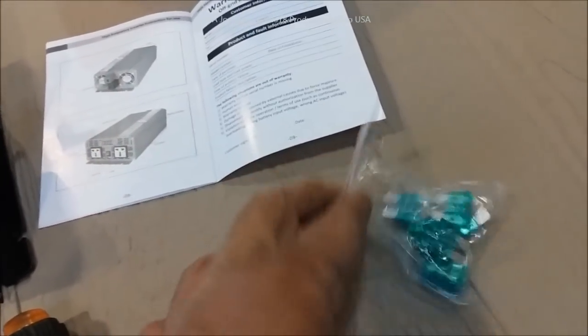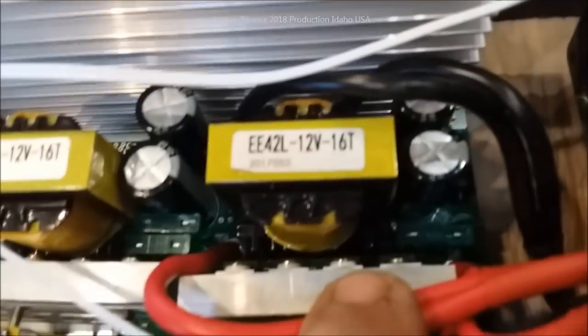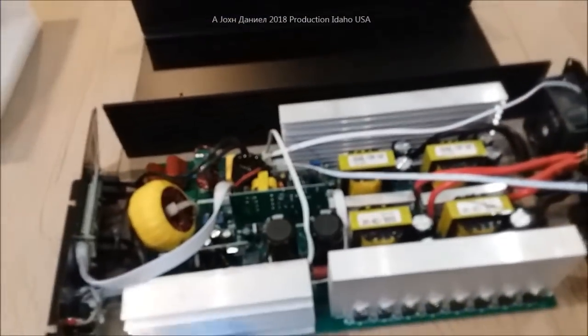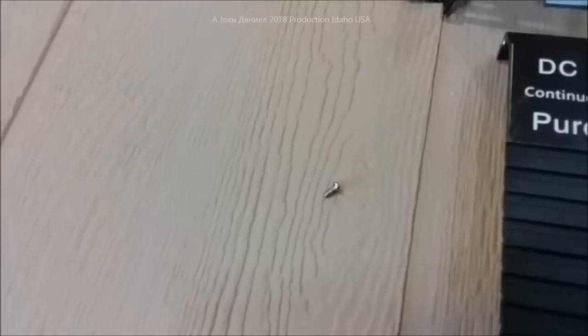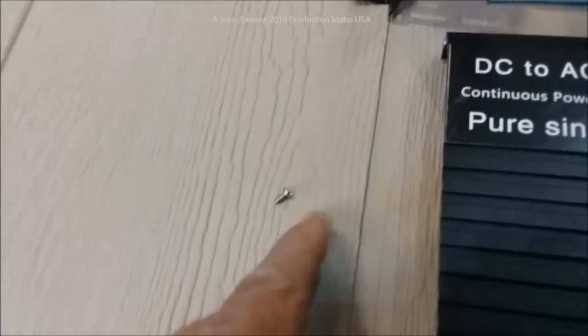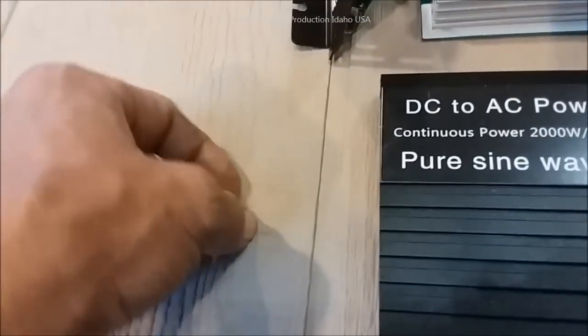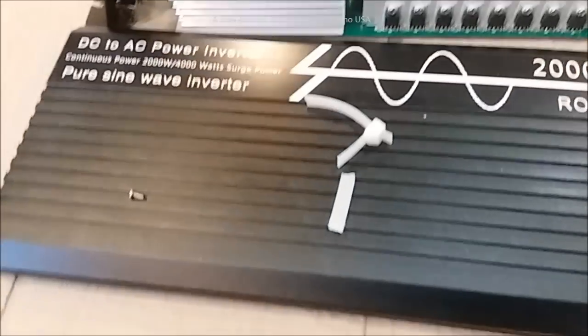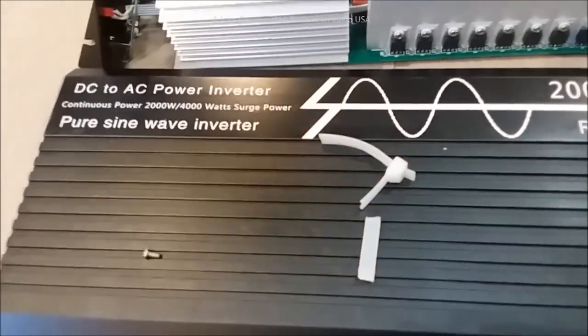But why in the hell would they give you that bag of fuses? That's a lot of fuses, and they look like they were put in with a pair of third-grade channel locks. Here's the problem: this inverter had this screw rolling around inside of it. That's not quality control — it was easy to hear. I thought I heard something through the box, then outside the box, thought it was the bag, but it wasn't. It was this screw, and these other parts — all loose, floating around inside this inverter.